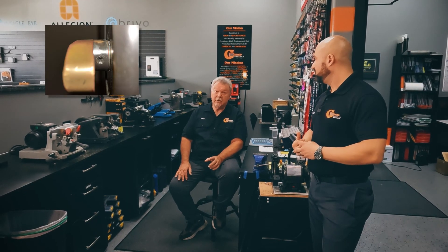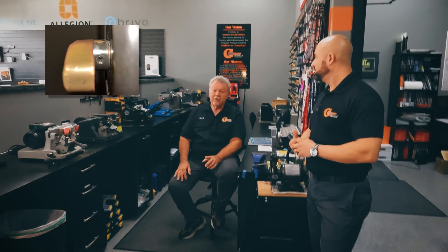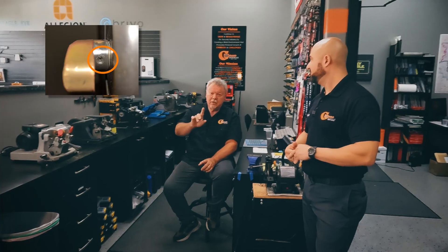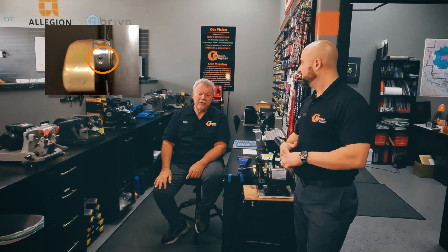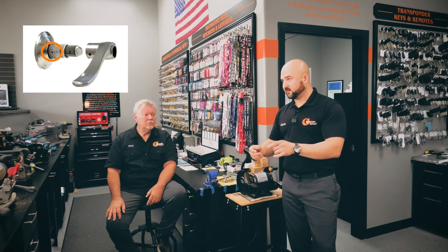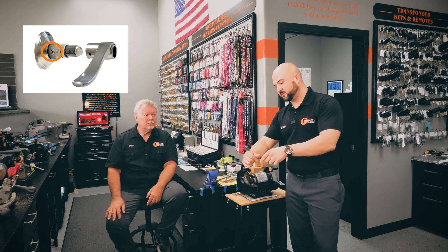Another thing about set screws — they're usually buried or hidden, recessed up in a hole. There's a little hole and the set screw will be up inside that hole; it won't be something you'll just see right away. Like Quickset uses them on their levers — if you're gonna pop off the inside lever, you gotta release the set screw.